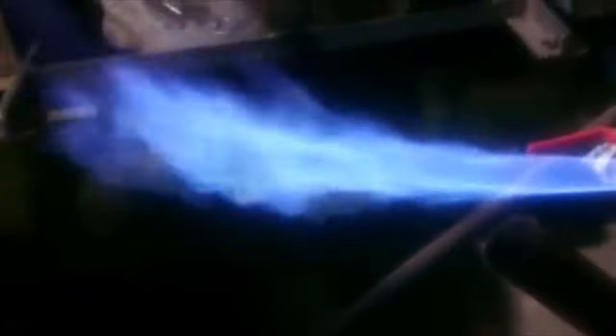In this video, I will show you a gasifier that produces 10 or more times less tar than the Mbert gasifier.